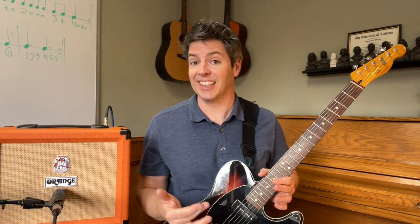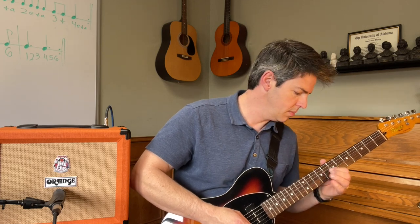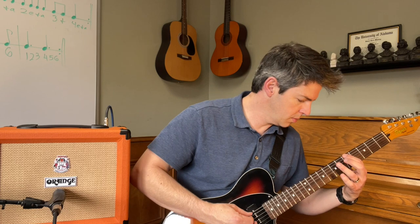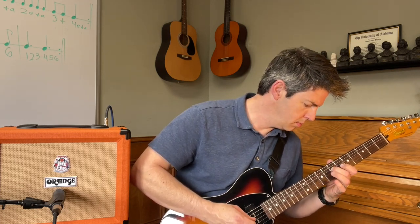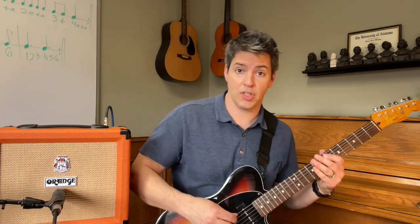I also think the Orange Crush 20 does a great clean lead tone. Check this out — I'll be using the P90 on this. Now using both pickups. And now using the bridge single coil.